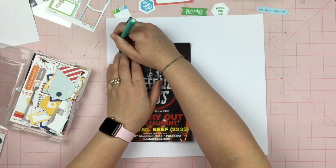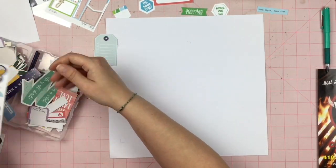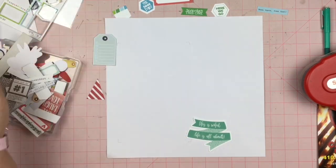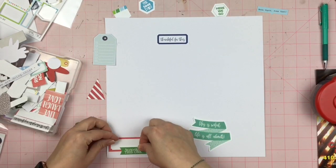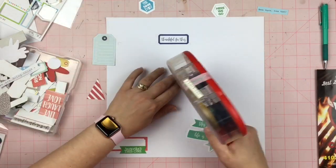The first thing I'm going to do is just give a couple of marks where my memorabilia is going to lay on the page. Then I'm going to dig through all of these die cuts, pull out some stickers, and just fill this entire background paper with these die cuts.